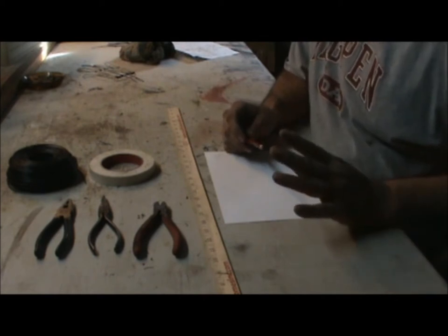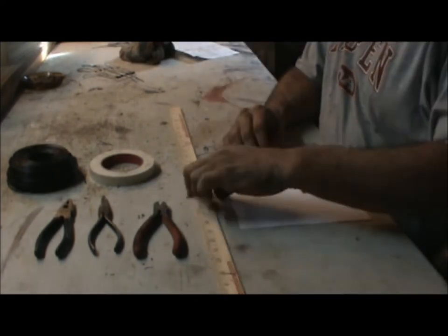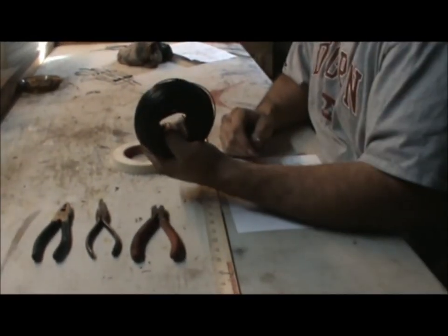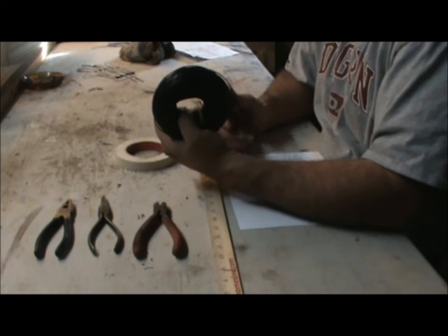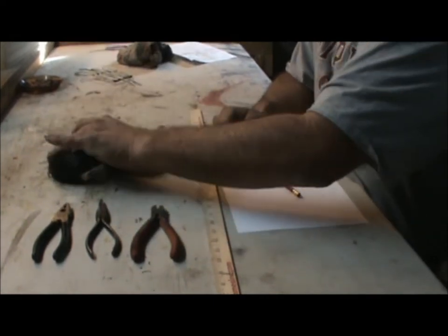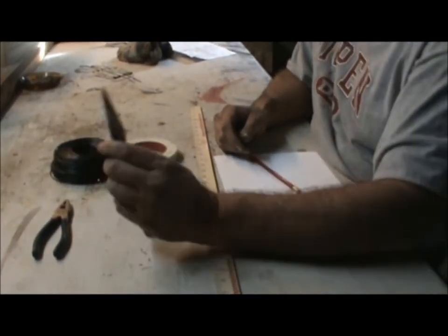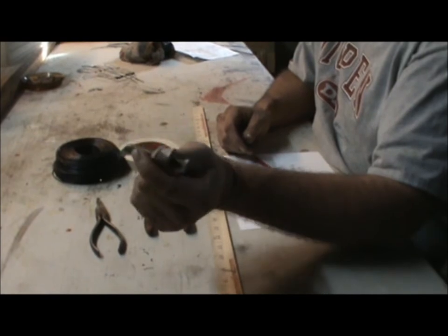The equipment you're going to need to make this is basically: a pencil, a sheet of white paper, a yardstick or some sort of ruler, masking tape, and a coil of 16-gauge bailing wire. You can get this at any hardware shop — probably Lowe's or Home Depot, any major home supply store. You're also going to need a set of nippers to cut the bailing wire, and you'll be using those a lot. Then I'm using a pair of needle nose pliers and flat-end or box pliers.